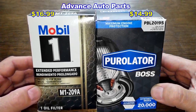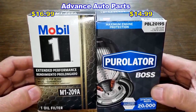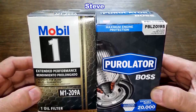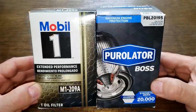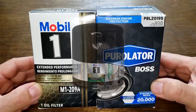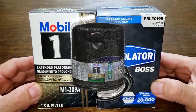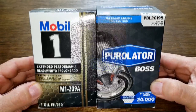Today we'll be opening up this Mobil1 oil filter number M1-209A and comparing it to this Purolator Boss oil filter number PBL-20195. I got these two oil filters from a very generous viewer named Steve from Virginia. These filters are not the recommended oil filters for Steve's 2020 Ford Edge with the 2.0 liter turbocharged engine, but they do both fit and he likes to use bigger oil filters. Let's get started.